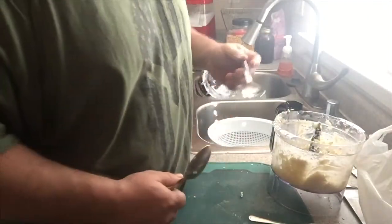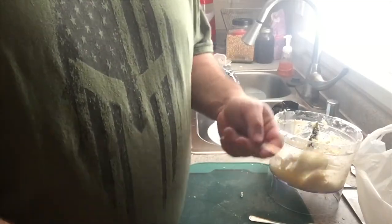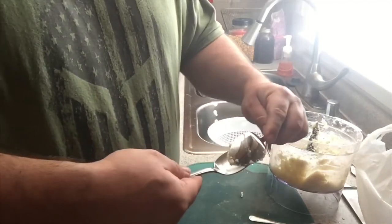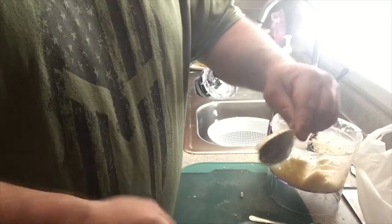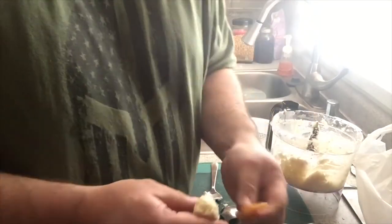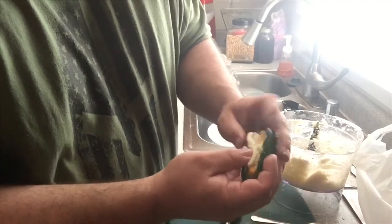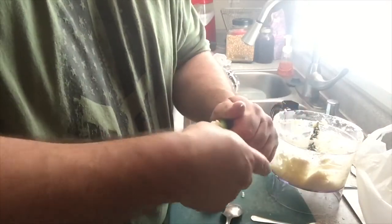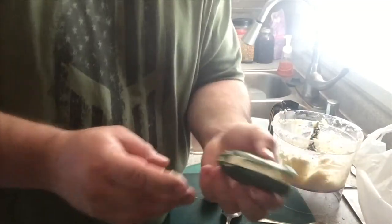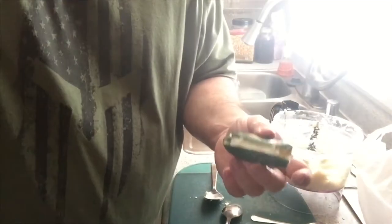We got all our jalapeños prepped. We're gonna do something kind of chefy — we're gonna make these shapes called quenelles or canals. You get two spoons the same size, get a paste or something similar, and form these little oval shapes. These coincidentally happen to be about the same size as our jalapeños. We're gonna put some cheddar cheese blocks on the inside of the jalapeños. It'll be kind of like an egg with a yolk and a white — I thought it'd be funny to do that.